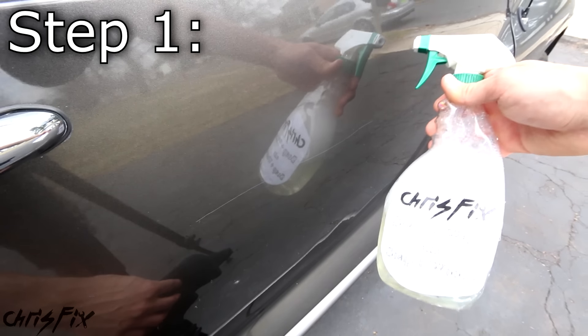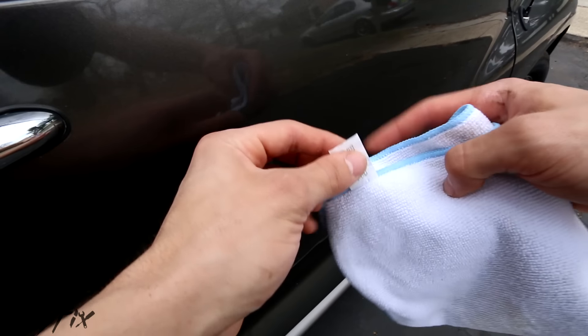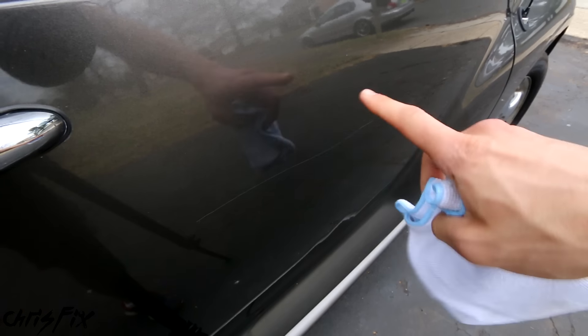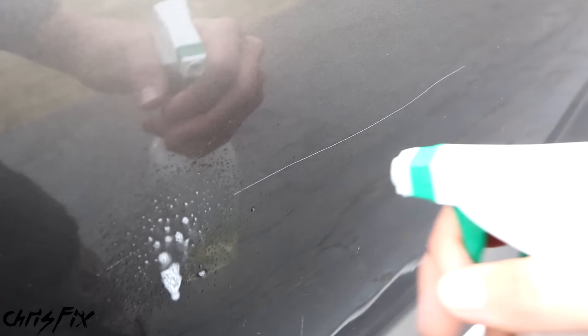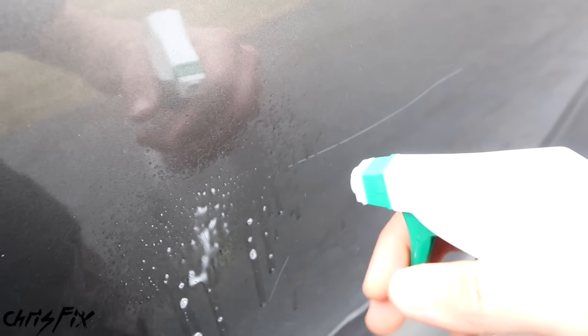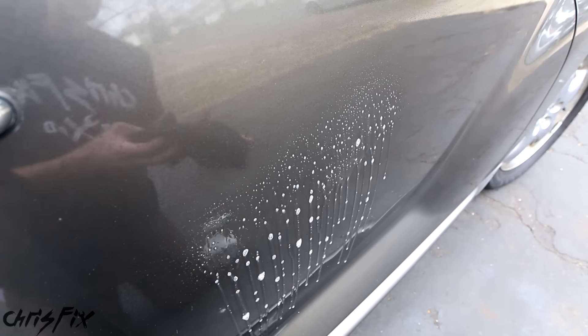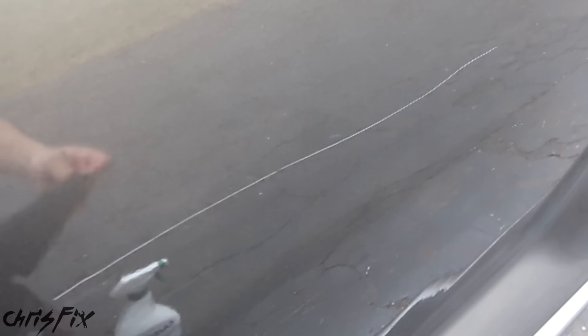Alright, step one — we want to get our soapy water and a clean microfiber towel. If your microfiber towel still has a tag on it, make sure you rip that tag off because it could actually scratch the paint. We're trying to remove scratches, not create scratches. Now we want to clean the area we're working on with soapy water to remove all the dirt and debris so we aren't rubbing dirt into the paint and causing more scratches. This is also a good time to check if your scratch disappears to verify it is a clear coat scratch, and in this case it does.